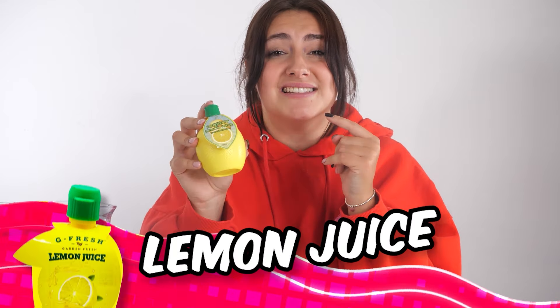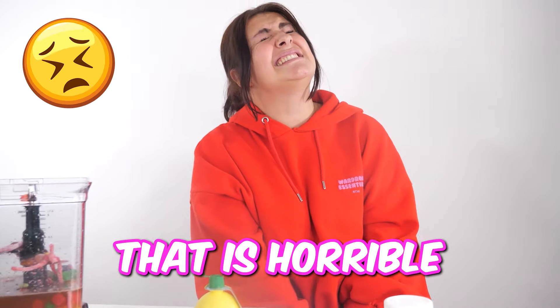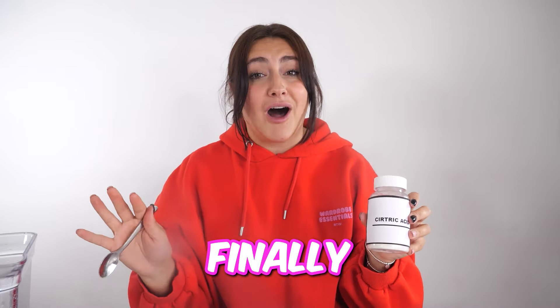Next up, we have the squeezy lemon juice. I'm so bad with lemon and you're gonna be able to see that right now. That is horrible. I don't know why I'm doing this, but let's add it into our drink.